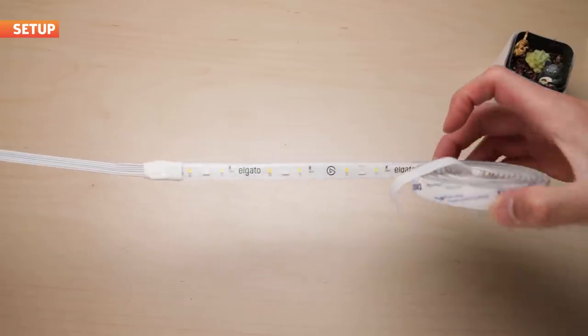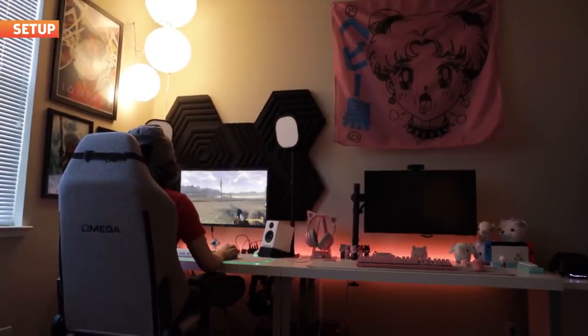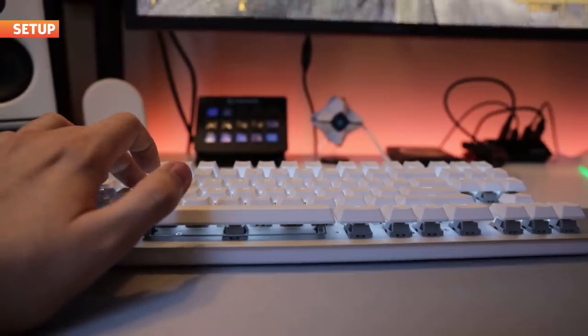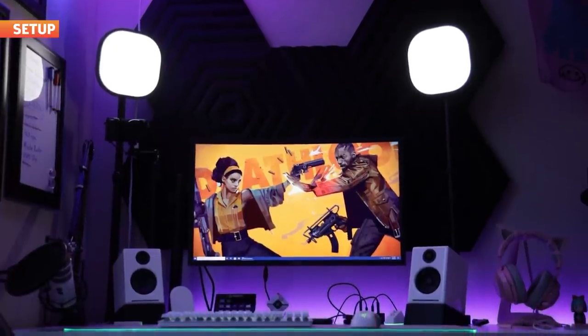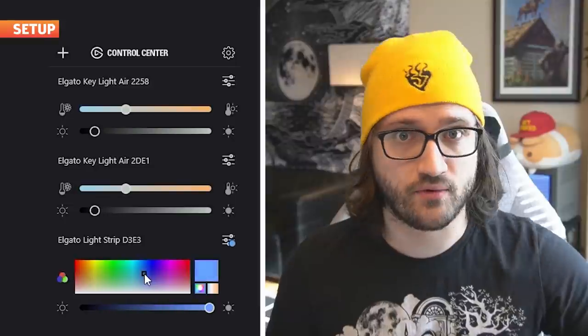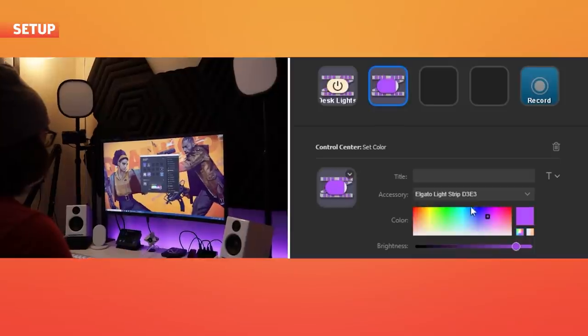Setup is pretty straightforward. You just apply the lights where you want them using the sticky adhesive provided on the back. I went with placing it behind my computer desk because I like seeing the RGB lights for myself. I've had them up for a little over half a week now, and the adhesive so far has remained pretty strong. Once you have them set up, you'll need to install the Elgato Control Center app, either on your desktop or your phone. Follow the instructions to sync your lights to your Wi-Fi, and you're good to go.